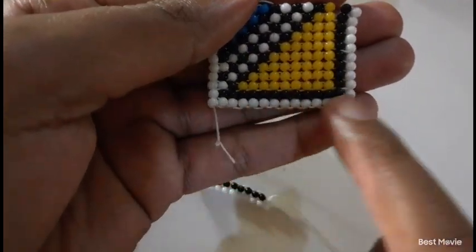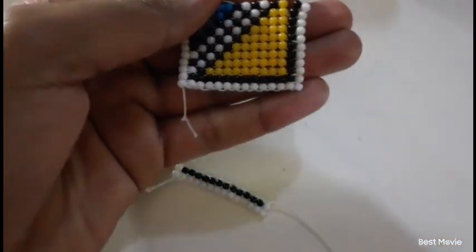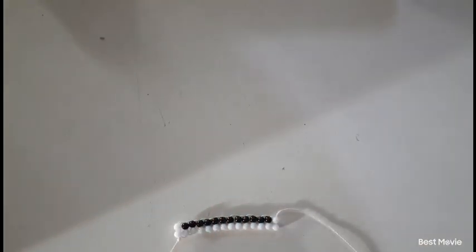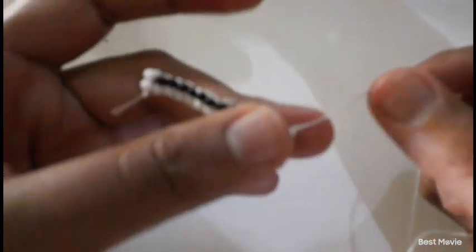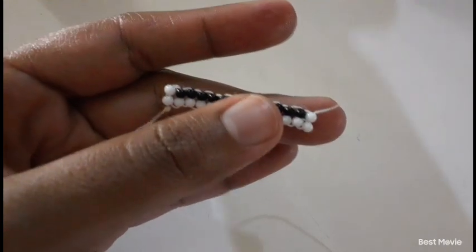We're done with our first row. We're going to pick up one white and one black bead. Also an important thing: when you do this stitch, make sure that it's an even number — any number that you divide by two and you don't have a remainder. You're going to work in groups of two. That's why I see this stitch as being the quickest — you're working in groups of two.